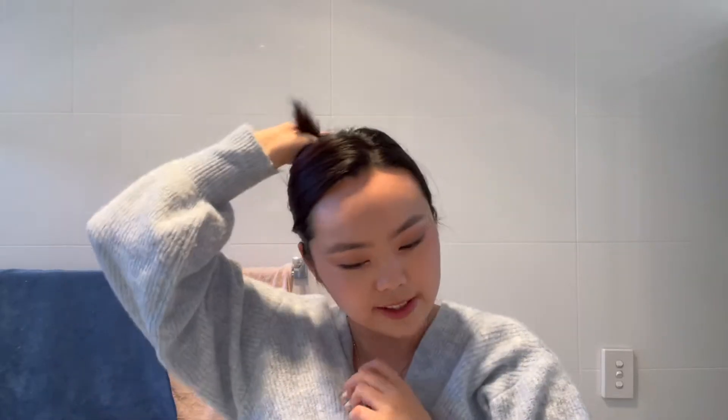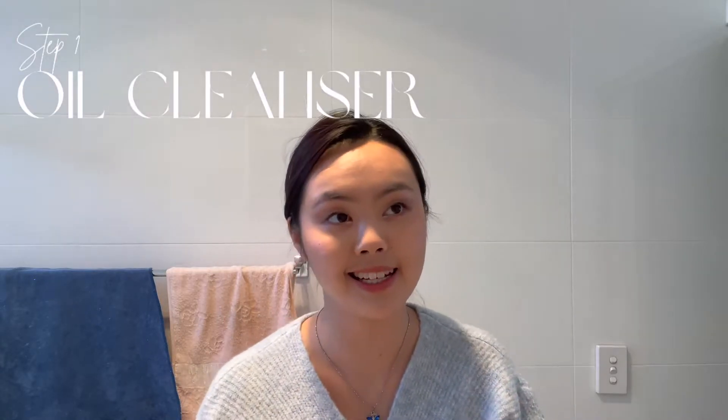First of all, we need to tie up our hair, because while some beauty gurus have the magic power of cleaning their makeup with their hair in their face, I don't have that — I'm just not talented enough. So clip it back so you don't get messy, but you also need to pull up your sleeves because it gets messy.